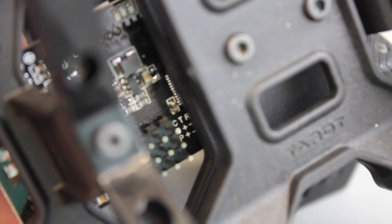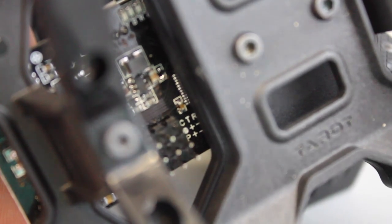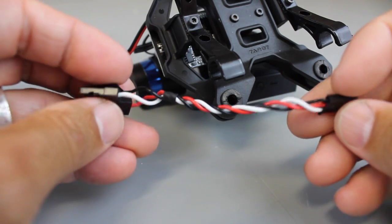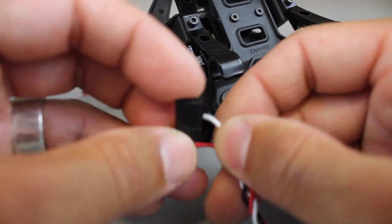Let's talk about wiring first. I'm trying to show you the top of the gimbal board as it's mounted inside the gimbal. There are nine pins and you'll notice on the top row there's C, T, and R. The T and R stand for tilt and roll. We want to get the tilt pin wired up as well as one of the ground pins, and the easiest way I found to connect the gimbal was with the default cable that it comes with.